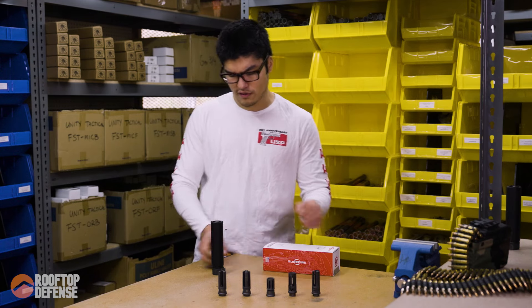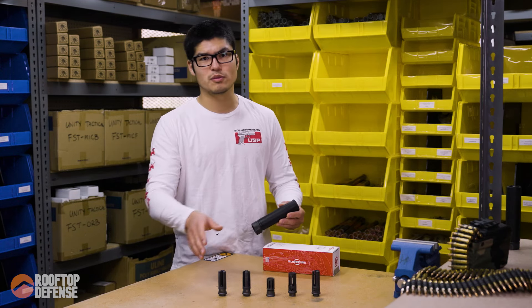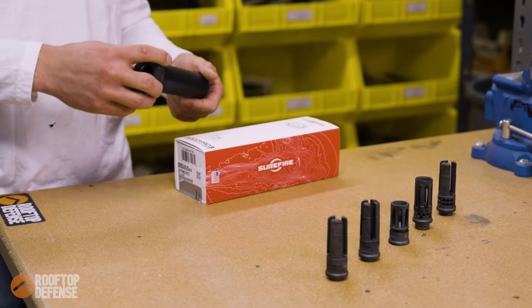As far as the mounts go, if you're curious about the mounting system and the muzzle devices, go ahead and watch the RC2 episode.